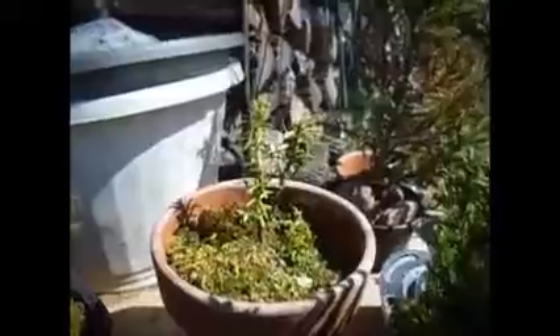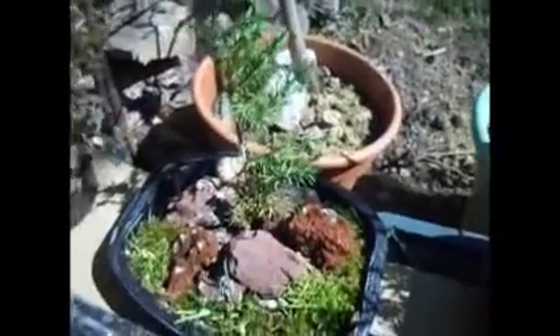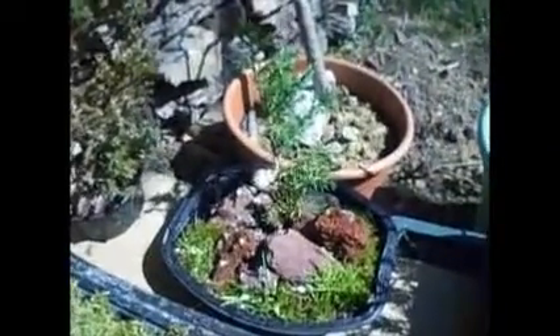It's a Japanese Ute, looking good. Here's our bonsai with a rock — I don't know what I'm going to do with that one yet. Then here's, I guess, a formal upright, like a Christmas tree.